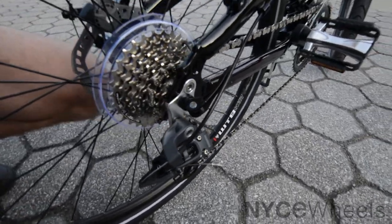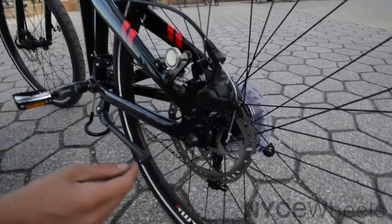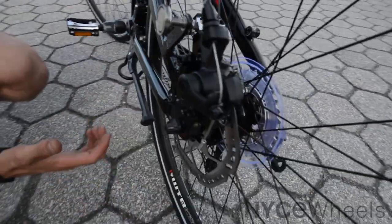The coolest thing is on the back here — these disc brakes. I'll flip it around to show you. The disc brakes are what give you the best possible stopping power, and these are Pro Max disc brakes. One of the biggest things about a sturdy, tough bike is having good quality rims and tires.